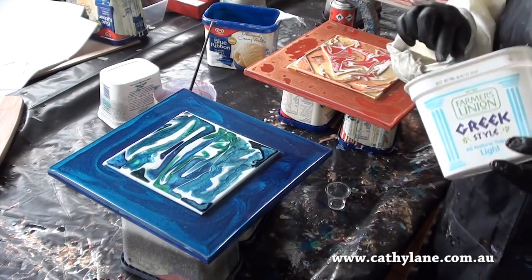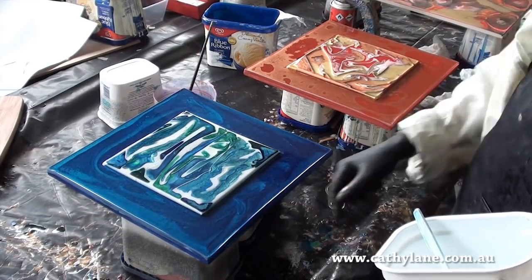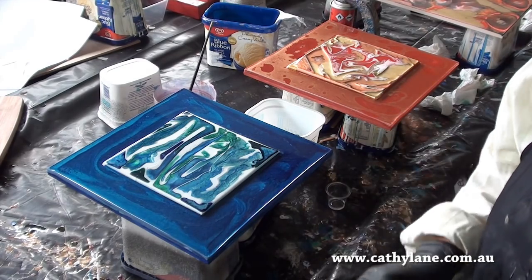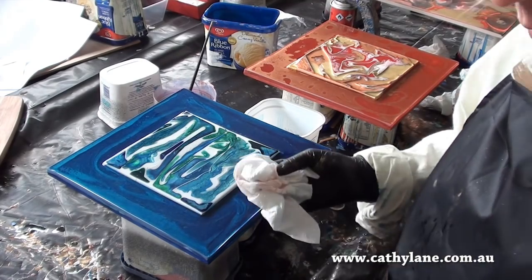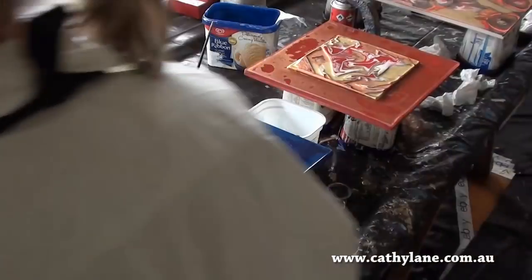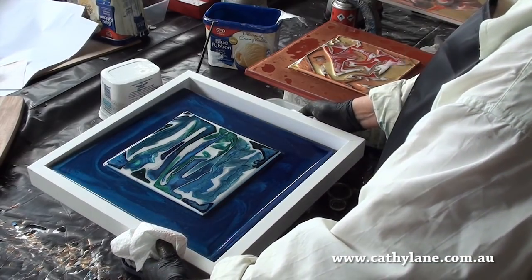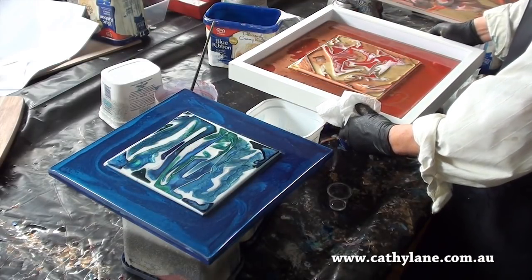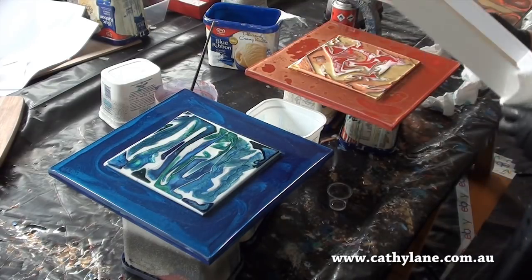I've got a bit of clear resin and I'm just going to wipe it down the sides of these works. I think these works would look really nice in a box frame — you wouldn't really have to do the edges if you didn't want to, but I'm going to finish them off because I'm not going to put a frame around them unless I sell them. This is not the right size frame, but I think a box frame would look fantastic around them. That would finish them off really nicely. It's something for the future.